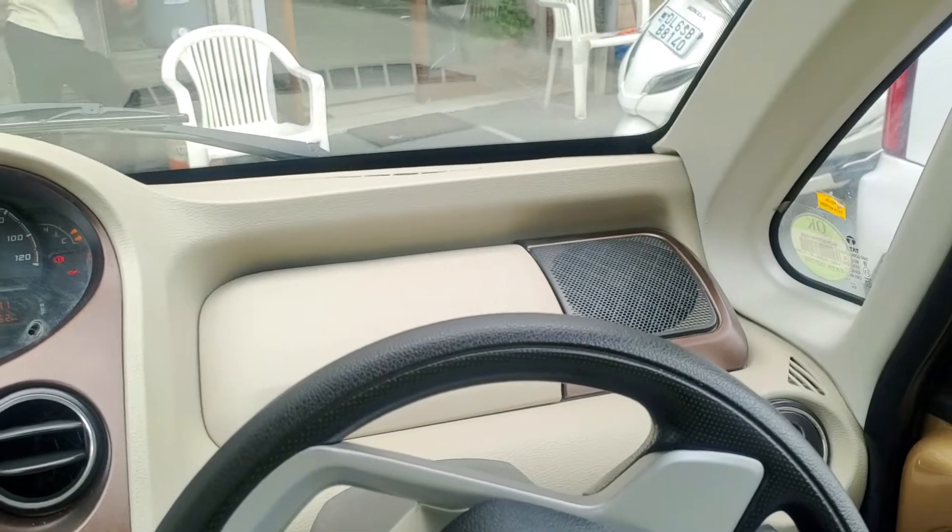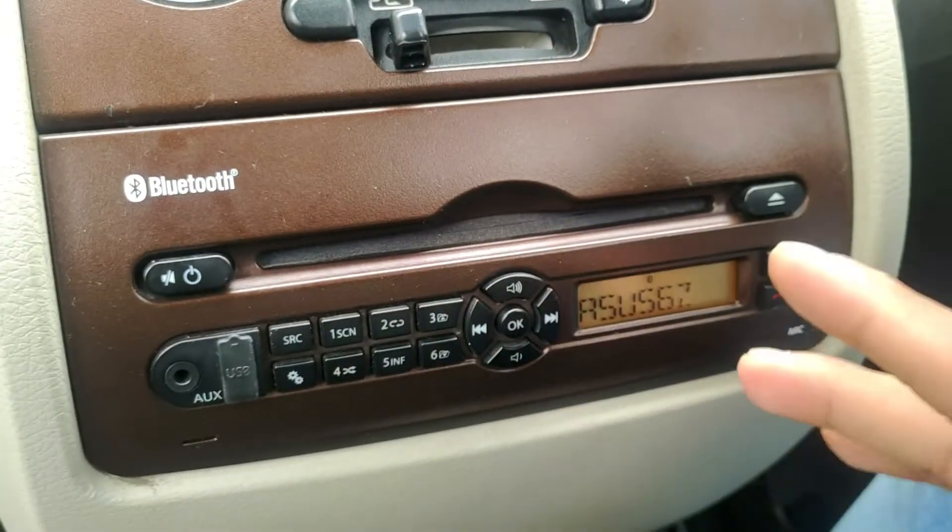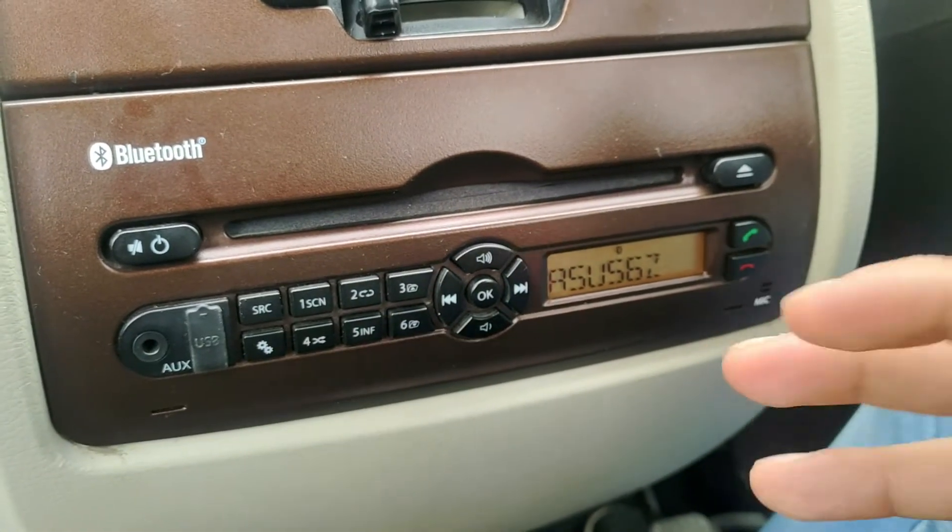It sounds fantastic, guys. The stock stereo of the Tata Nano XT is sounding fantastic — I didn't expect it. Tata, you have to accept this, because they have a good system in their car. I have heard many stock systems including my Punto's, which has a 6-speaker setup, but this one is sounding better at stock settings. The stereo has equalizer settings — you have to boost the bass a little and treble, otherwise it gets worse. Apart from that, the settings are normal: bass, treble, fader, and balance.